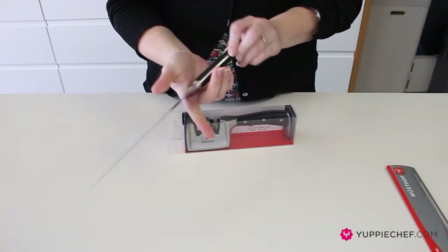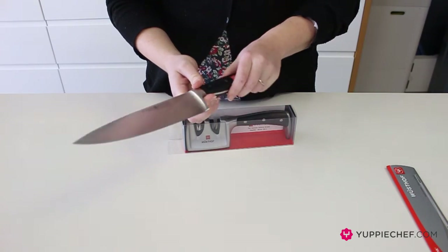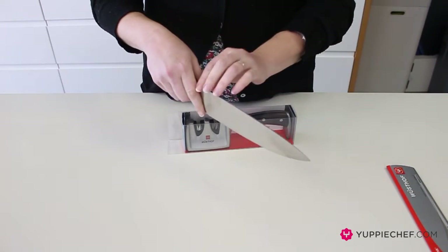Over here you can see the rivets, which are smooth against the handle, and that shows a great quality knife. It's got a full bolster which helps to protect your hand. There's a blunt area over here called the bolster, which protects your hand when you're chopping and sharpening.